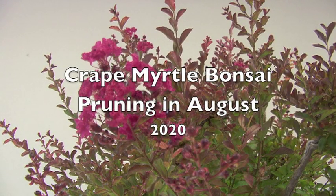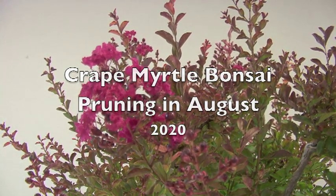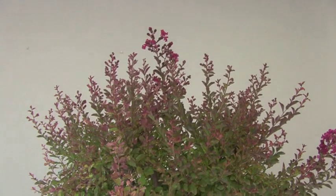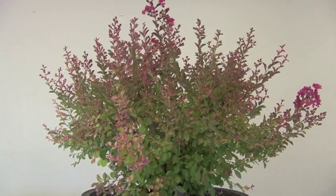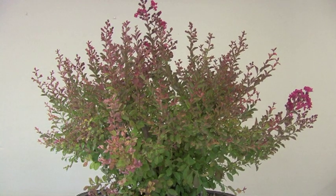This is a crepe myrtle, badly in need of pruning. This is Hero saying: I wasn't going to do this, but this one looks so badly in need of pruning that I decided to bring it in and get started.